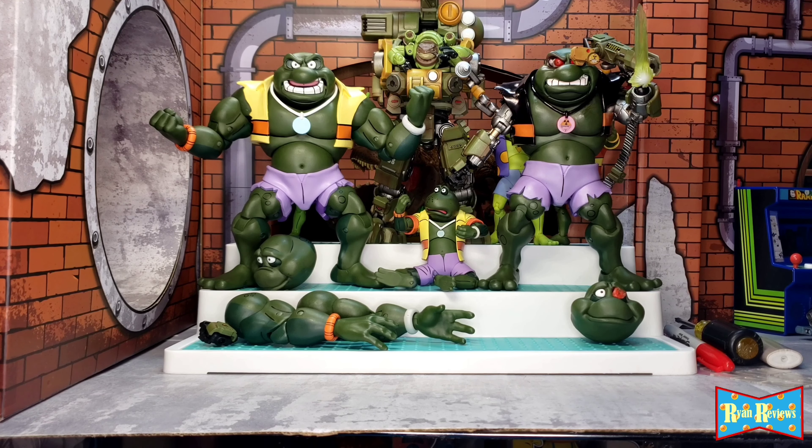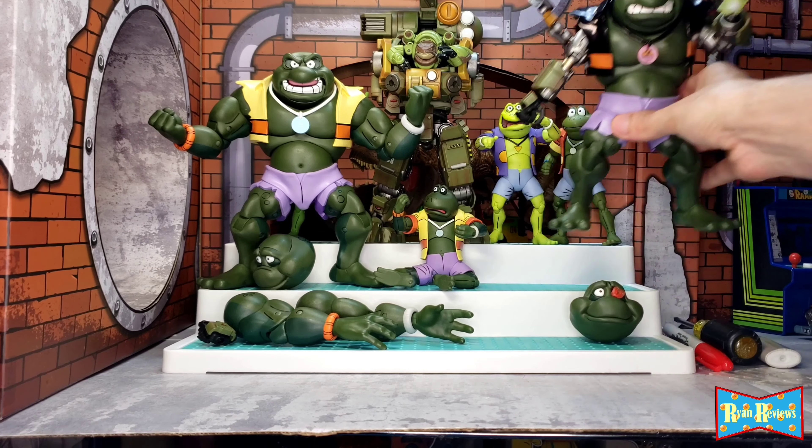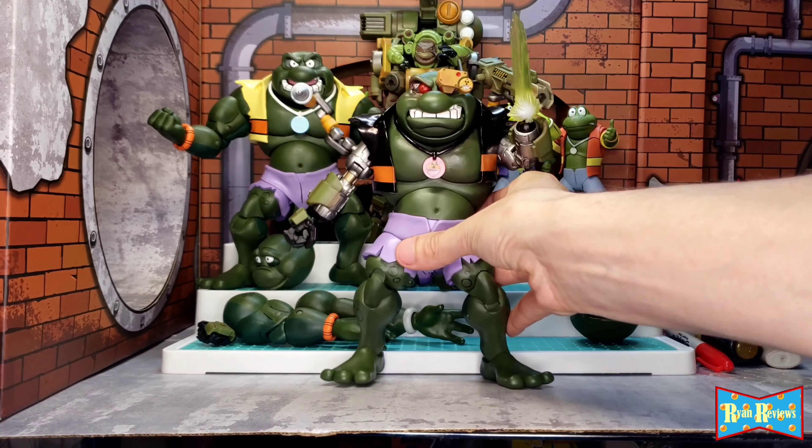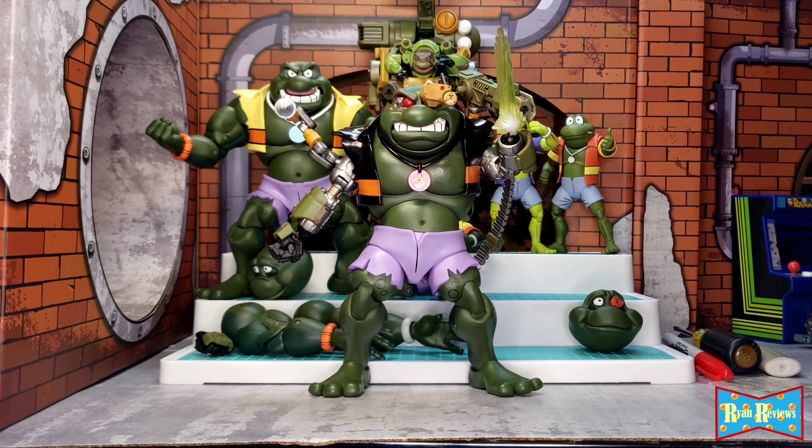What's up guys, I'm back and I'm finally showing you in full my completed — almost near complete — Napoleon Colossus Custom Napoleon Cyborg, and the crowd goes wild! I'm really happy about how he came out.